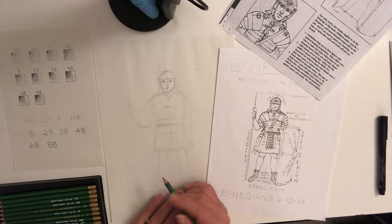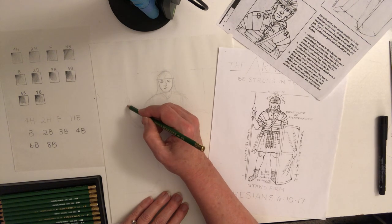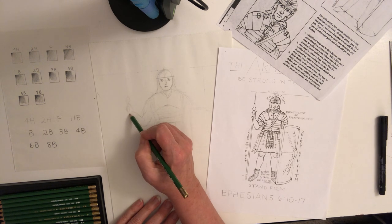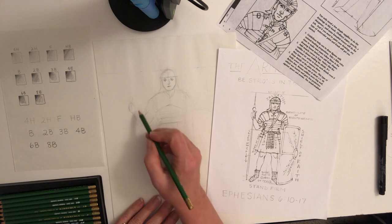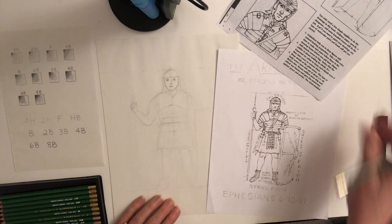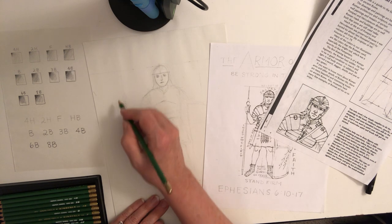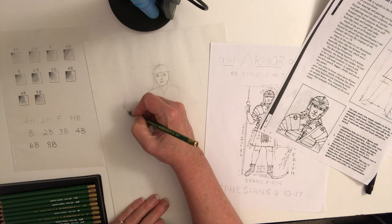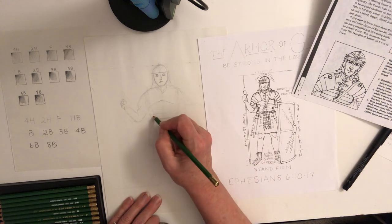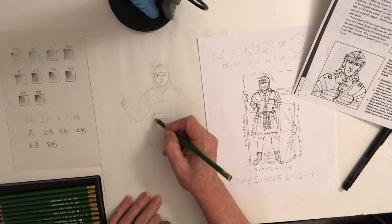Let's get some of the limbs done. He's strong, so give him some definition. Work on the hands — the knuckles and fingers. If you don't like something, erase it. He's holding the spear, and he's got a sword here — you're still sketching things in.